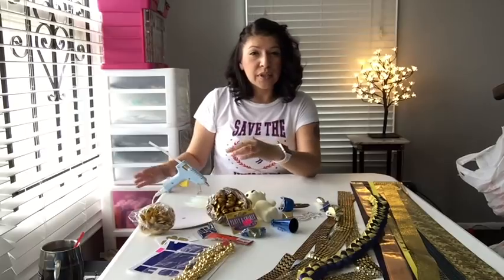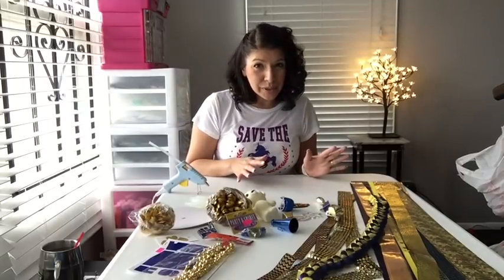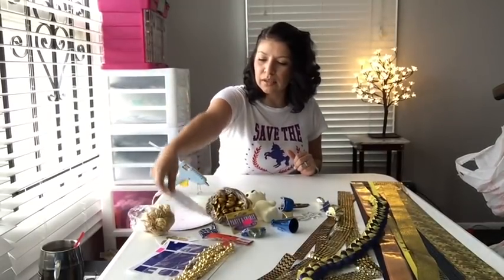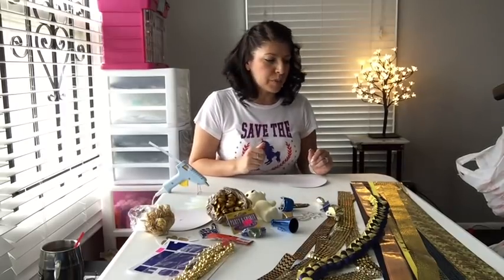I know that they have glue guns that are low heat. I don't like a low heat glue gun because I like that stuff to stick. Now, it does hurt — believe me, it hurts. But it's all worth it in the end because these will come out phenomenal.